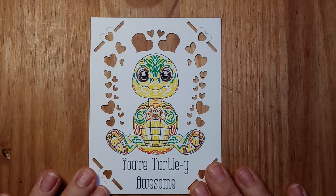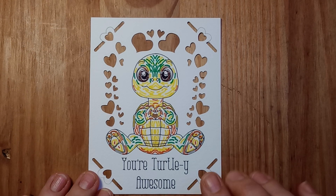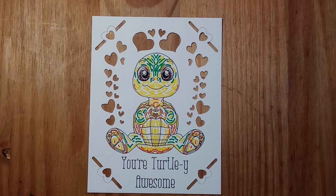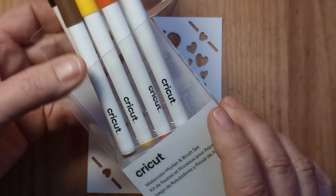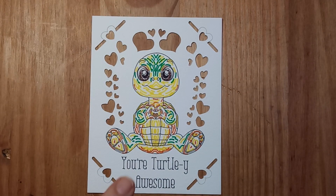Hi, hopefully this will be the first of a few different videos to show you how to use some of my files. So this one is the Turtle done in the new watercolor pens that Cricut have brought out. They come in just a very basic set, you just get a few basic colors. I've done this one using those pens.